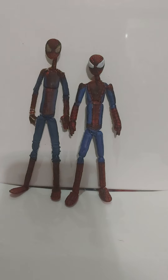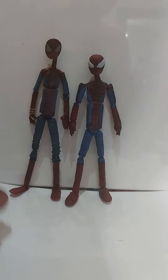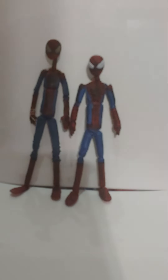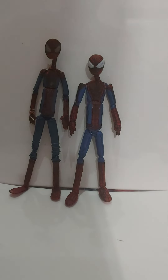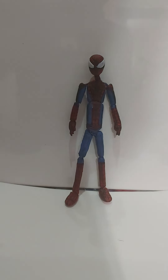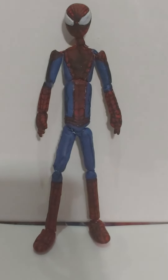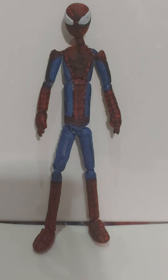Eventually, maybe 2022 or near the end of 2020, I'm going to make a whole entire legion. I'm going to make the Avengers, then move on to the X-Men, then move on to other hero teams. Go in the comments and tell me what figure you want me to make next. Next thing I'm going to be doing with this custom figure is a stop motion. Then I'll be working on Deadpool, Miles Morales, or a villain if you want me to do that.